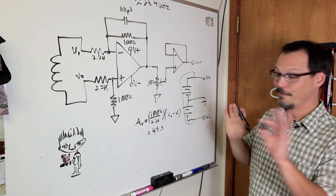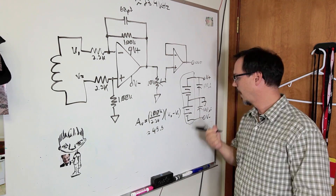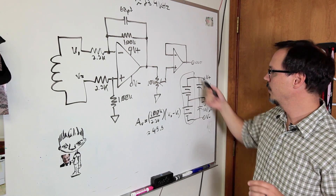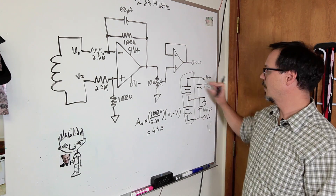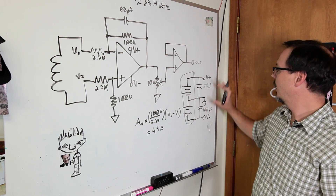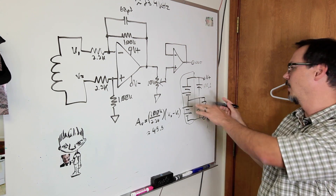I didn't even bother regulating it — I just plugged it straight in. I filtered it with a 100 µF cap on each rail. I'll be honest: I don't know for certain how much noise comes from the chemical action of discharging a battery, and I probably should have decoupled it with some ceramic caps for low ESR as well. Didn't do it. I do have the op-amp decoupled with a couple of 0.1 µF caps, but not at the battery itself.